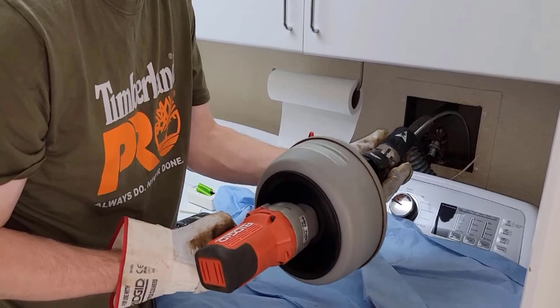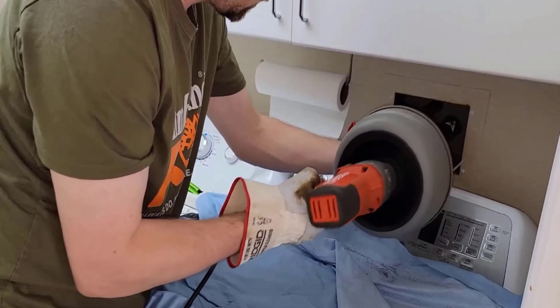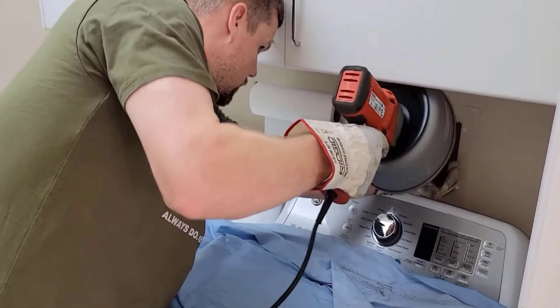If the clog persists, use a pipe snake to reach deeper into the drain. Insert the tool and rotate it to break up the blockage. Be cautious not to damage the drain pipe.